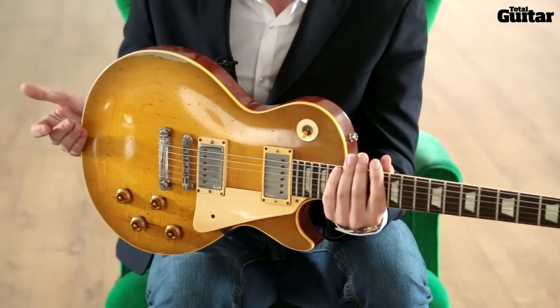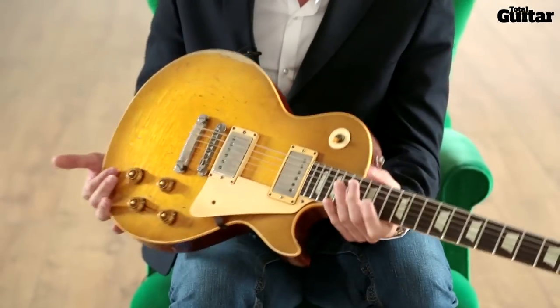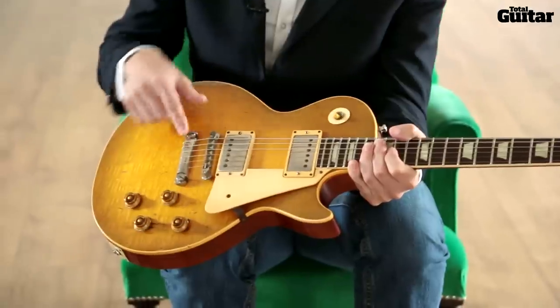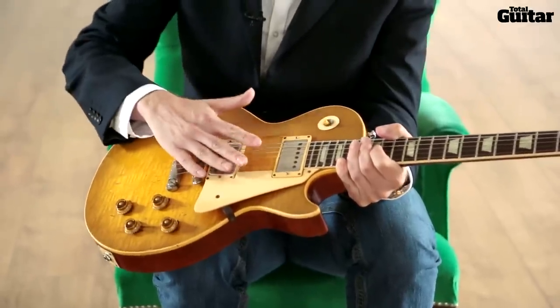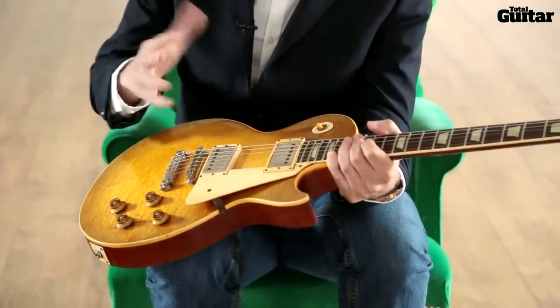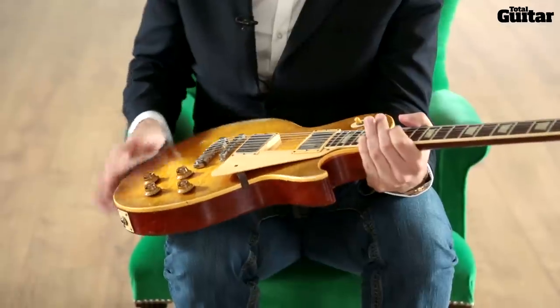One of the most commonly asked questions I get from other guitar players is: who does your setups? How do you set up a Les Paul the way you like it? And the answer is me. We string it with a top wrap. These are Ernie Ball 11 to 52s, so it's a pretty heavy string — I believe the same gauges Paul Kossoff used. It's a big string.